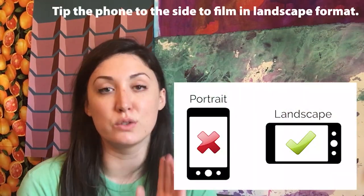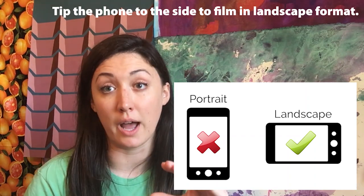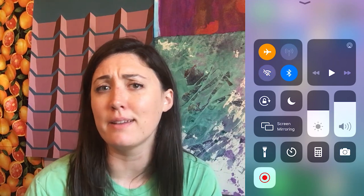Another extremely important thing that a lot of people forget is to tip the phone to the side to film in landscape format. Here's an example of what happens when you film vertically. Also remember to put your phone in airplane mode if you're shooting with a phone — this ensures phone calls and text messages don't come in while you're filming. It's really frustrating if you filmed a nice long clip and it gets cut off because you got a phone call right in the middle of it.